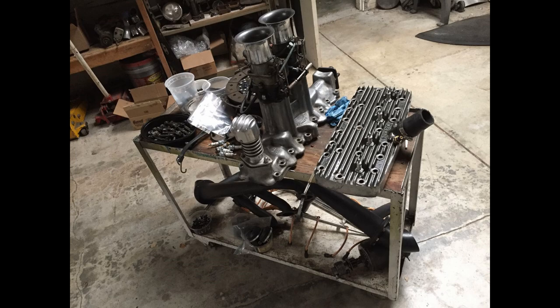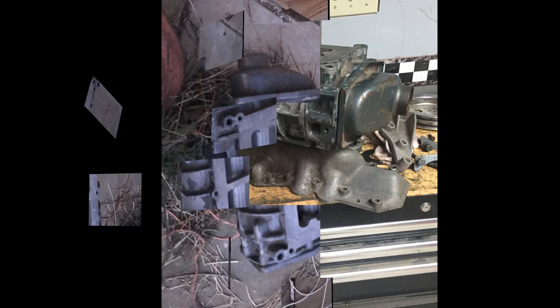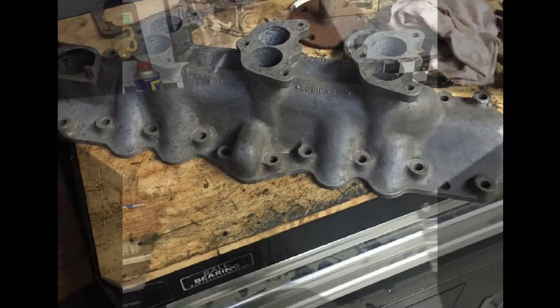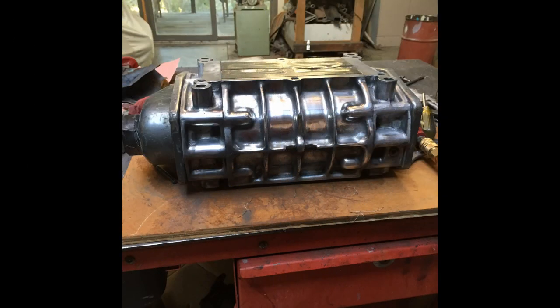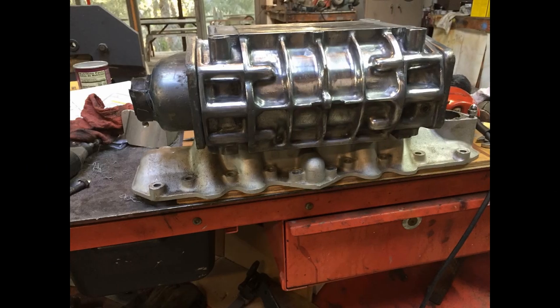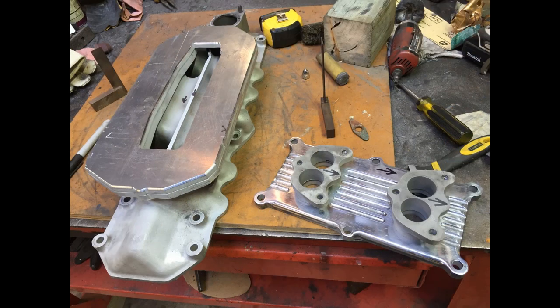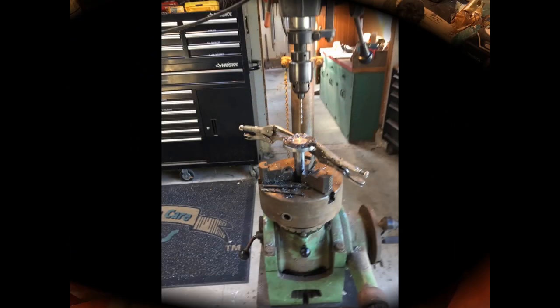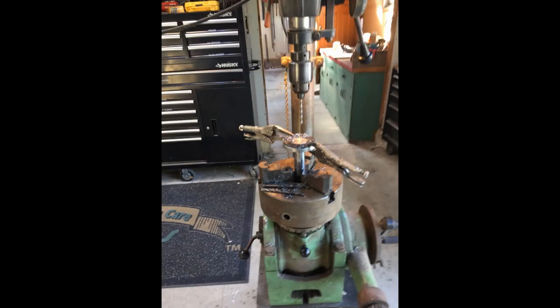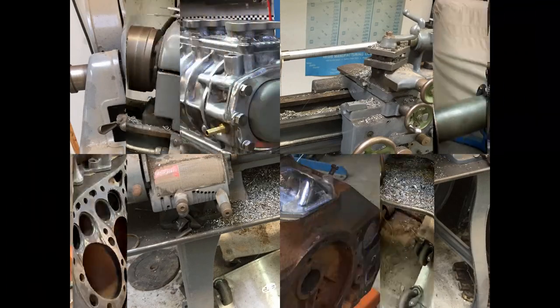I had the heads machined. Here's a blower that my buddy Gasser Joe had in his shed, along with an intake manifold. I didn't cut that one — the one I cut is a two-by-two modern one. I saved the carburetor intakes and made an aluminum adapter, then welded it to the intake manifold.